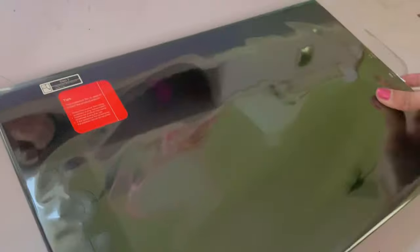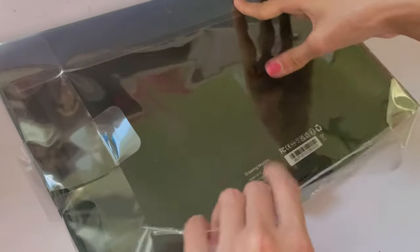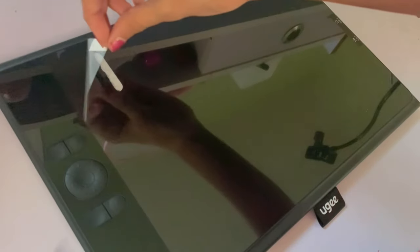Here's the tablet itself and it's way bigger than I thought it'd be. It's 11.9 inches in dimension and it has 8 shortcut keys which I'll be setting up and explaining later.